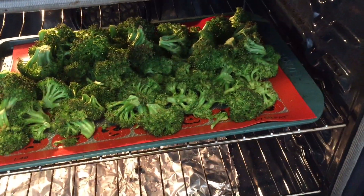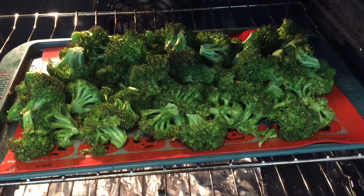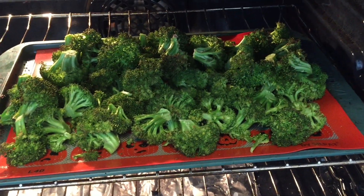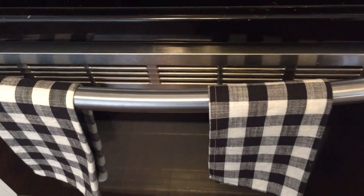I'm also roasting some broccoli in the oven to go in my pasta. It's in the convection oven on convection roast at 425 degrees to get it done a little faster. You can just cook this at 400 degrees in a regular oven if you don't have a convection oven.